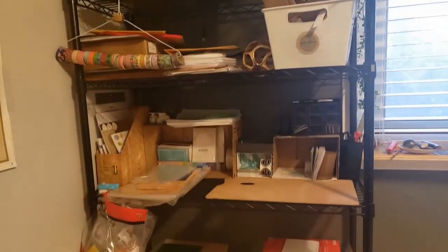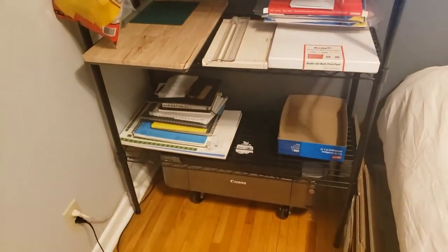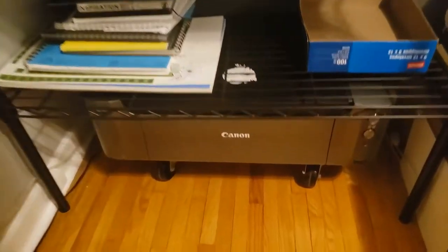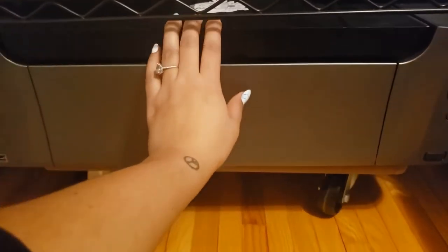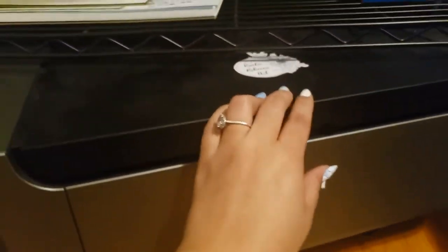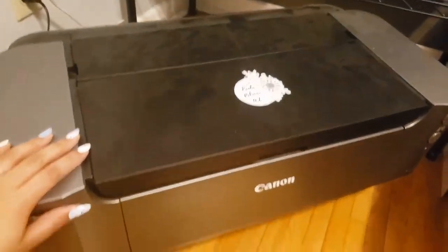Once I have my image, I come over to my little workstation where I keep everything I need to package and print orders. My printer sits right below on a rolly little cart so it's easy to get in and out. It's pretty heavy and it saves space. I like keeping it down there and out of the way.